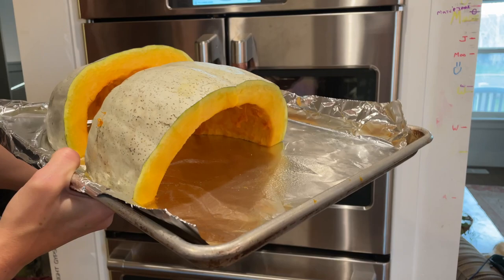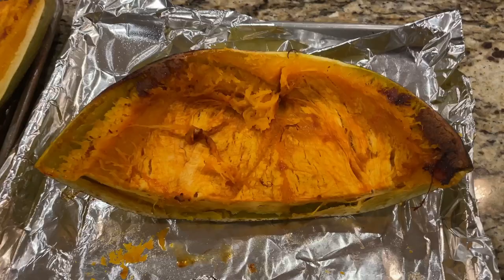Okay, let's get it cut out. Get this one cleaned out and cut, and we'll get it on our tray to put in the oven and roast. They're out of the oven — they took about 45 minutes at 375.